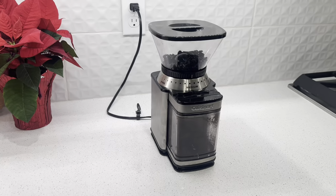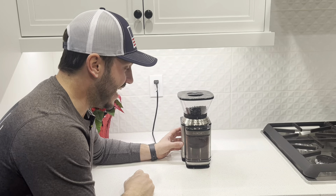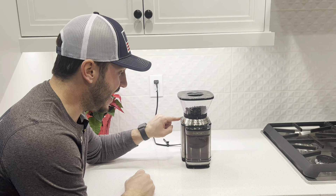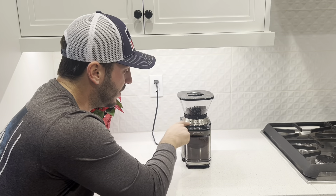If you're looking for a coffee grinder, this Cuisinart coffee grinder is a perfect one to look at. It has a couple features that I really like. It has these different coarseness settings from fine, medium, all the way to coarse, and all the way in between.